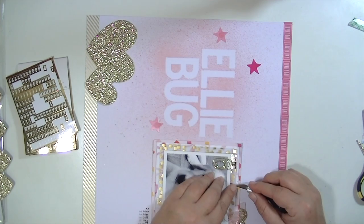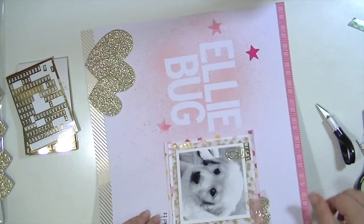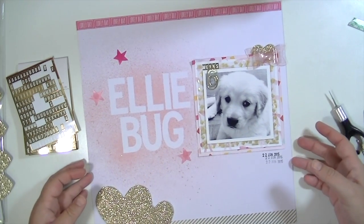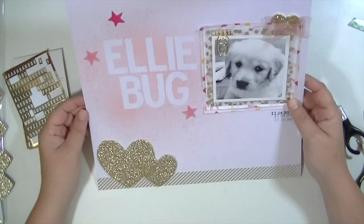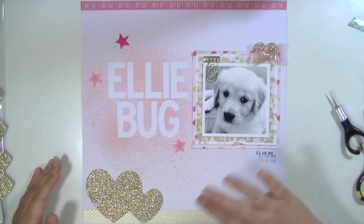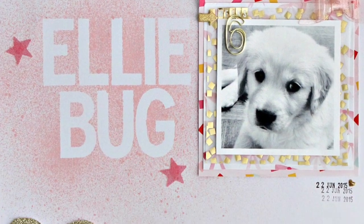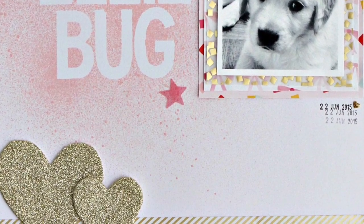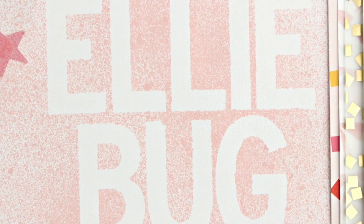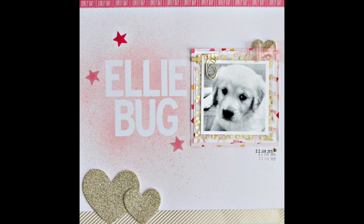I think that's pretty much going to finish this layout. I really hope that you take away from this the technique of using some of your alphabet stickers as a mask for some mist — or you could watercolor around them — there are so many different things that you can do. I hope you guys have enjoyed this video. Please check out the Blitzy store and I'll see you guys real soon. Thank you so much for watching. Have a great day. Bye!